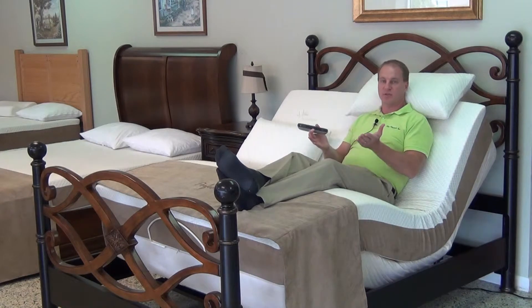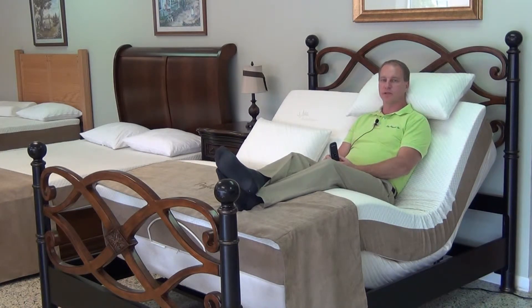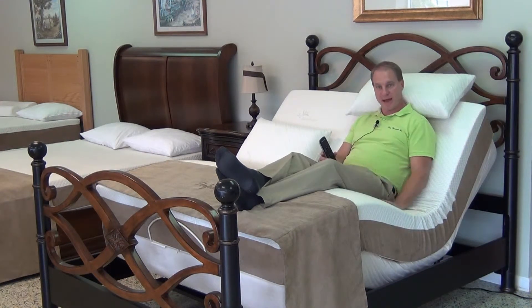It has a limited lifetime warranty on the frame — the frame's mechanism is a lifetime warranty. In talking about adjustable beds, the most important aspect, the most important thing to take into consideration when buying an adjustable bed, is the mattress.